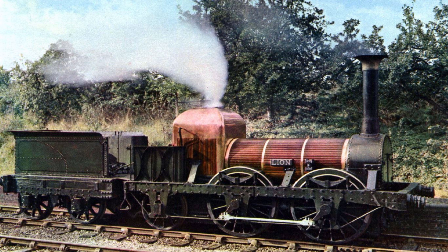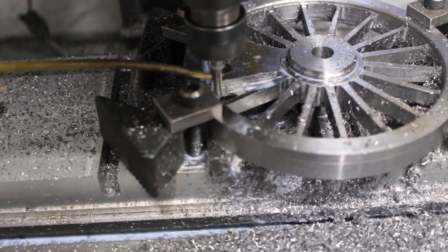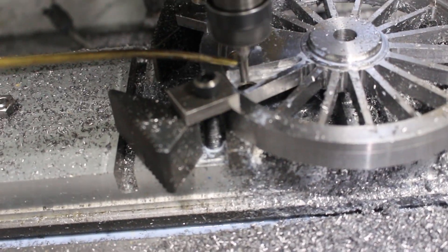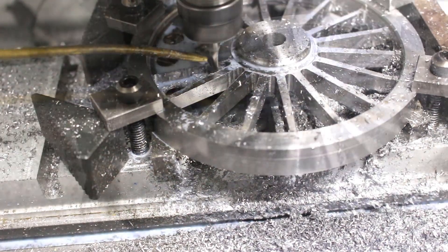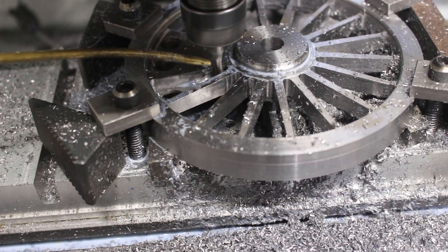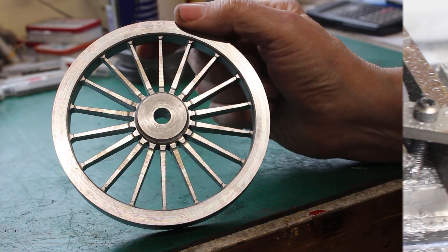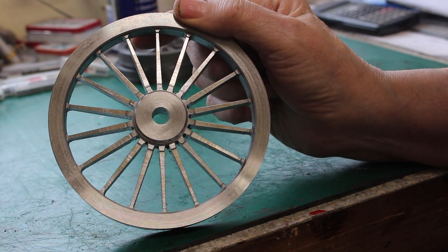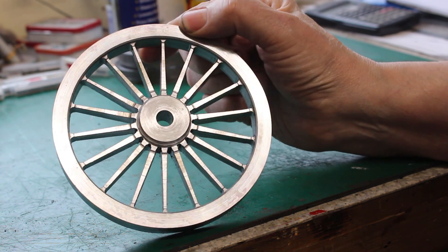It's time to machine out the driving wheel spokes — it's a bit of an anti-climax though, I machined them out on the CNC. This is one of the 18-spoke driving wheels straight off the CNC, so it's not a bad result.